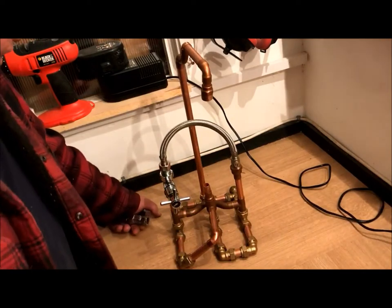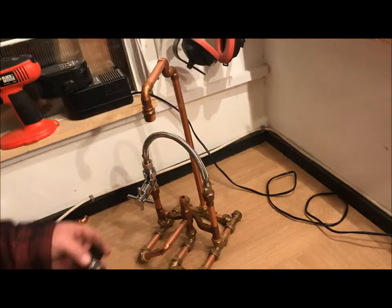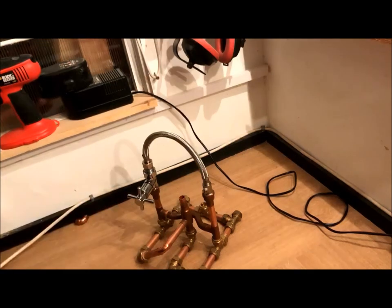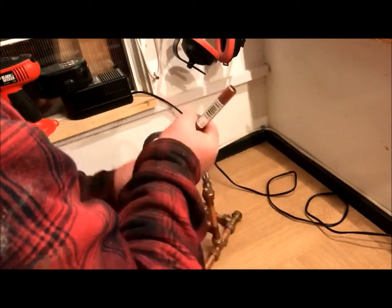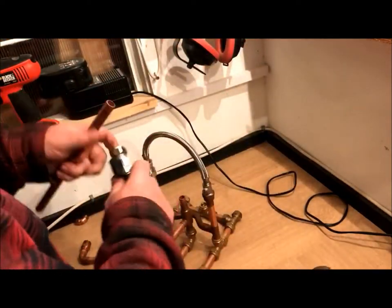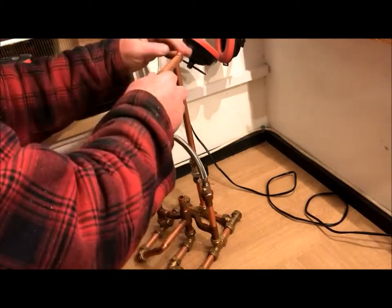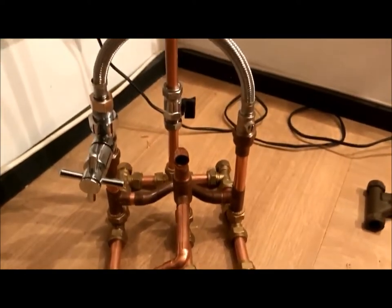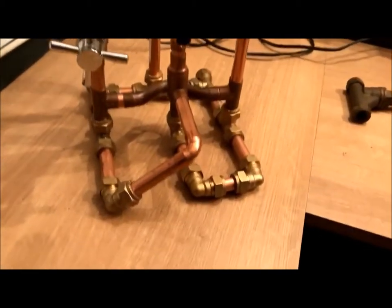There we go. So that's how far I've got with it — I'm pretty happy with that. I think I'll add this ball valve to the back, just to add a bit of feature to it. It'll also add a little more height for the lamp. So this is it dry fitted together. Yeah, I'm pretty happy with that.